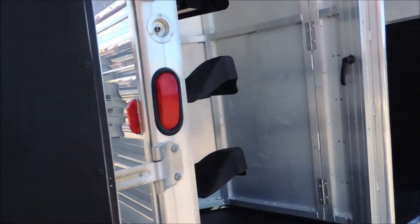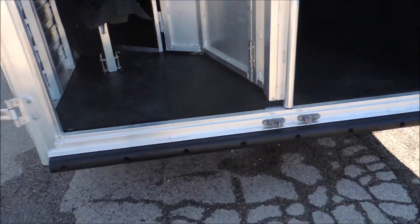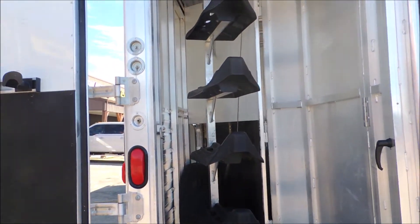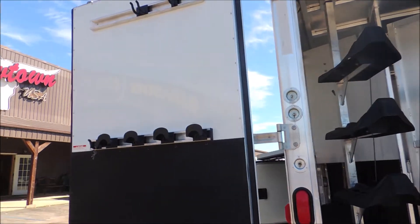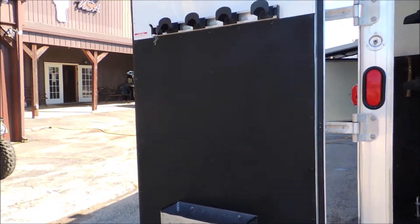Slip back around here to the rear tack. It's got a collapsible rear tack in it. Your four saddle bosses. You got bridle hooks up high on the door and low on the door and a brush tray at the bottom.